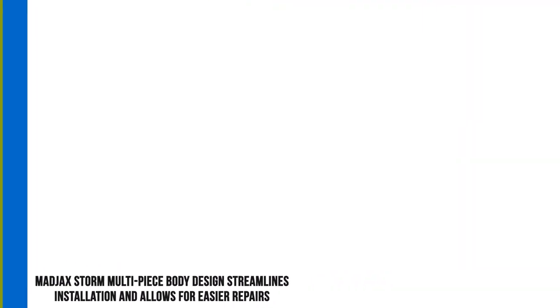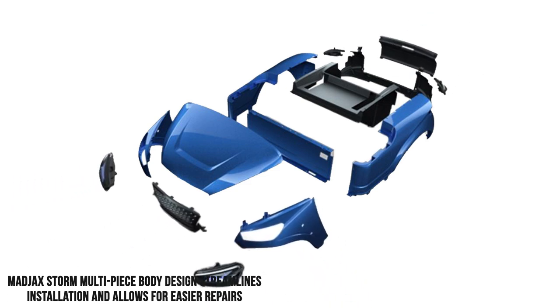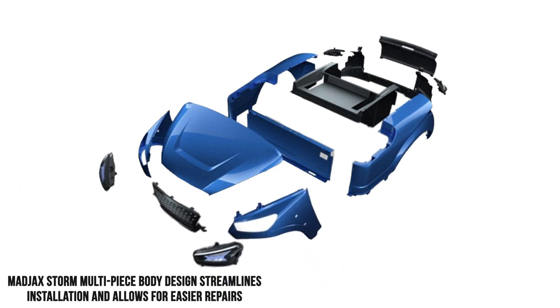It's the first kit we've seen that's modular, meaning both the front and rear body are each comprised of multiple pieces instead of the single piece front and back we usually see.